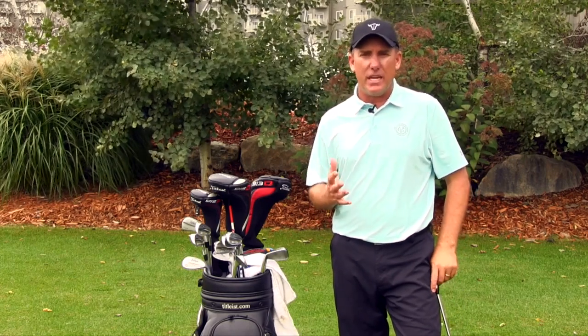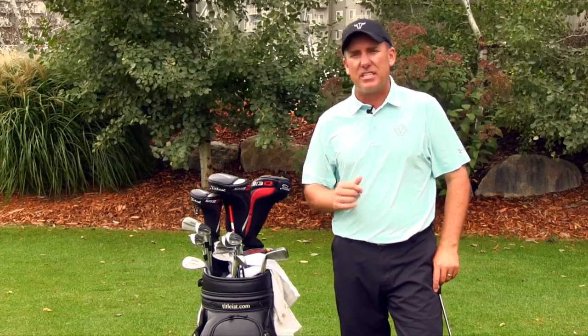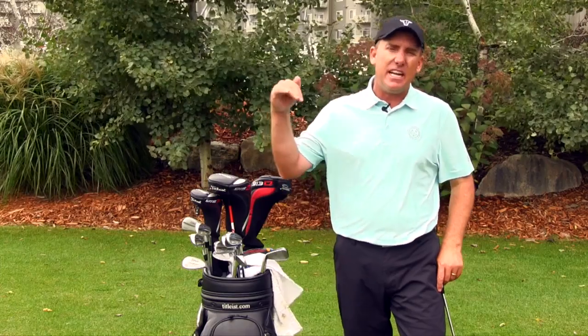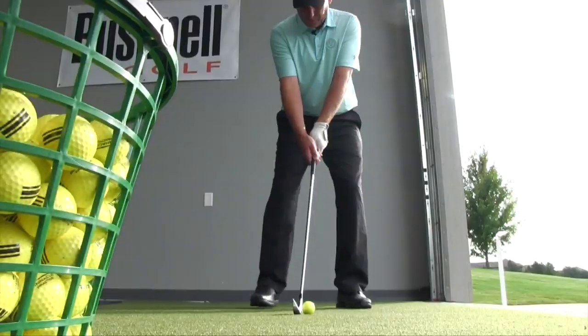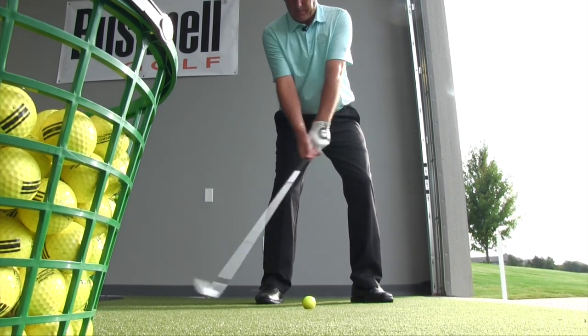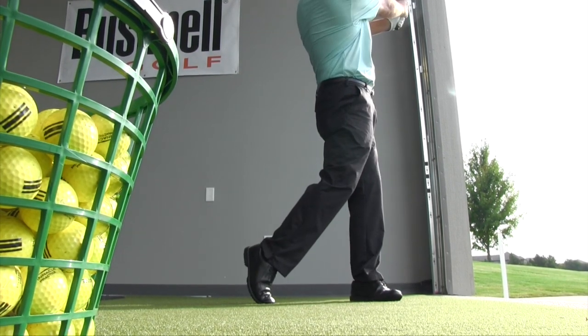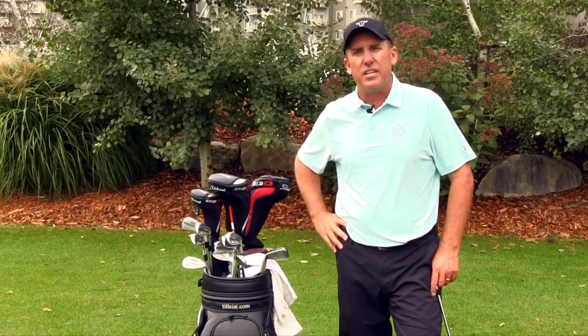If you're going to play golf in the wind you've got to understand how to bring the ball flight down. The key misconception to understand is that hitting down on the golf ball will actually help bring it lower. Moving the ball back, leaning the shaft a little forward, and swinging the handle and club head through at the same rate will all help you control those windy conditions.